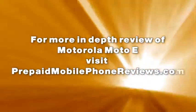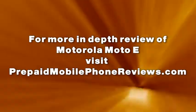For a more in-depth review of the Motorola Moto E, visit prepaidmobilephonereviews.com. And I'll see you next time.